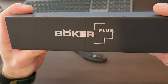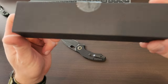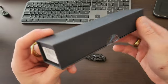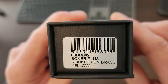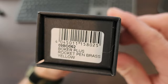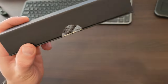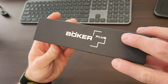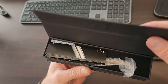So what we've got is the Boker Plus. It's just like a matte finish cardboard — pretty solid. This is the model: Rocket Pen brass in yellow. Same markings here, and it looks like it is a flip box. That's a pretty cool box actually.